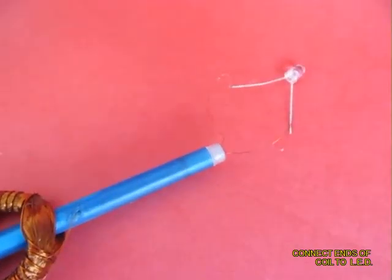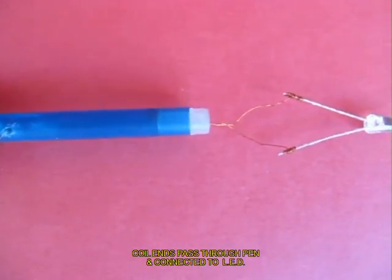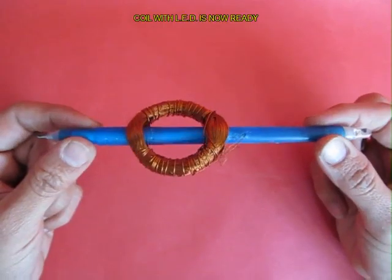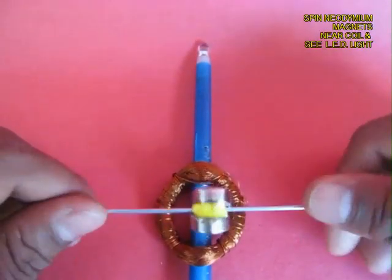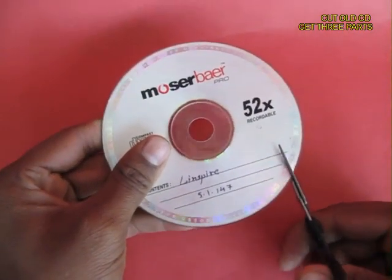The pen is inside the coil and the two ends go through the pen and are attached to the LED. Fix the LED to the end of the pen. This is the complete coil with the rotating pen and the LED. If you spin two strong magnets near the coil, EMF would be generated and the LED would light up.